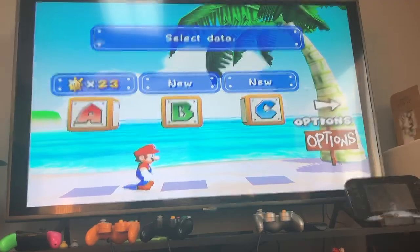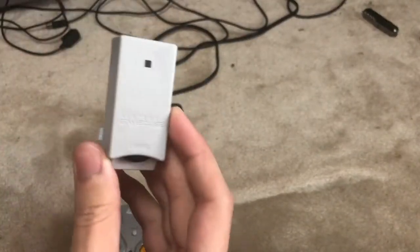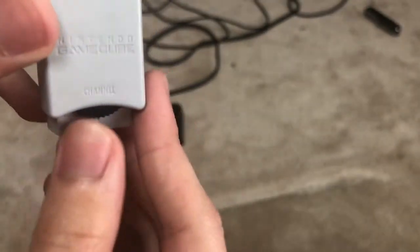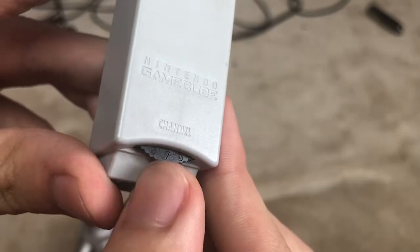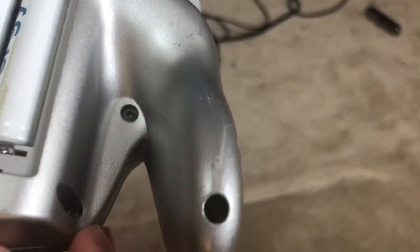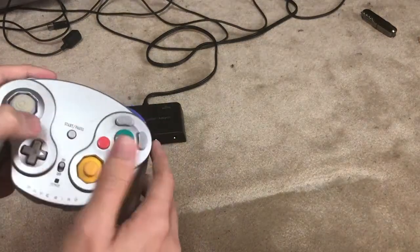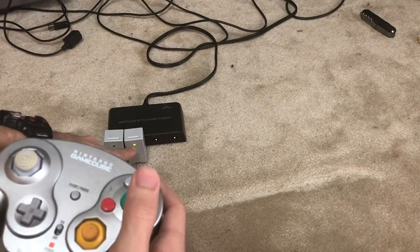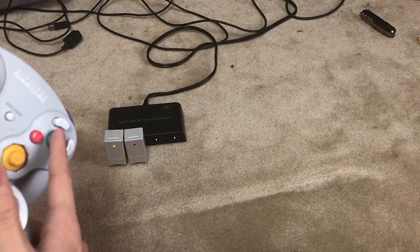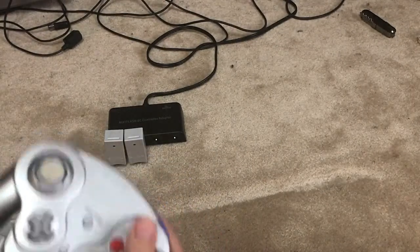If you want to connect two controllers, it's a similar process, but make sure you pick a channel that is not already taken by the other receiver, otherwise you'll have interference between them. Since I chose three last time, I'll choose five this time. I set both the receiver and the WaveBird to channel five, then plug it into the second slot and turn it on. Each controller will flash a green light when you put an input through — this is player one and this is player two. For any multiplayer games, just start up the game and you're ready to go.